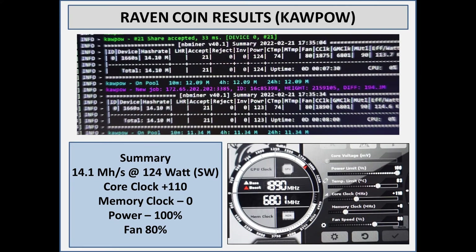For Ravencoin it does a lot better — it doesn't have the memory clock issue because I've dropped memory clock to zero. What I found is the card will do 14 to 14.1 mega hash, and that's at 124 watts. Core clock at positive 110 — going above that doesn't really do much; I tried 140 and got the same results. For power I've got it at 100, and fans at 80 because it's getting a little hotter.